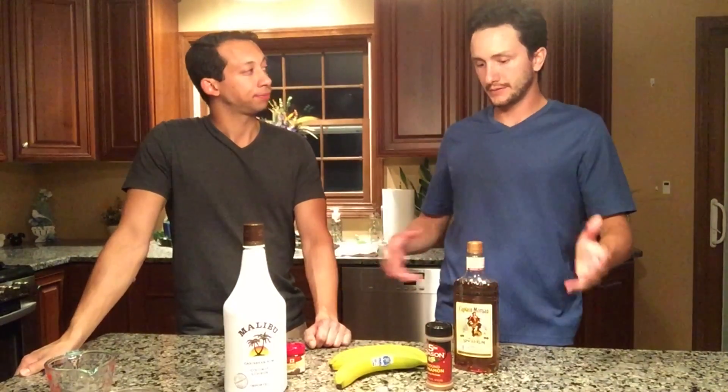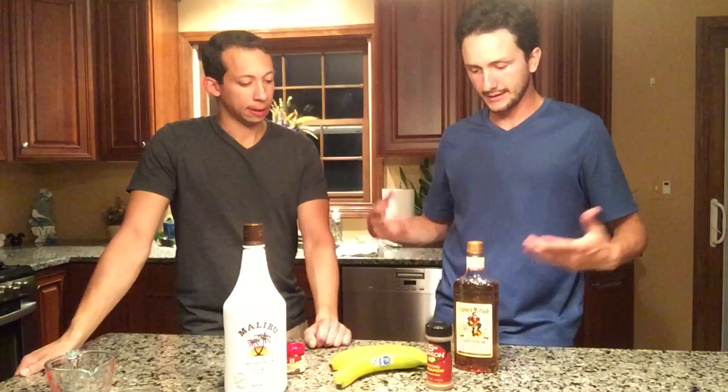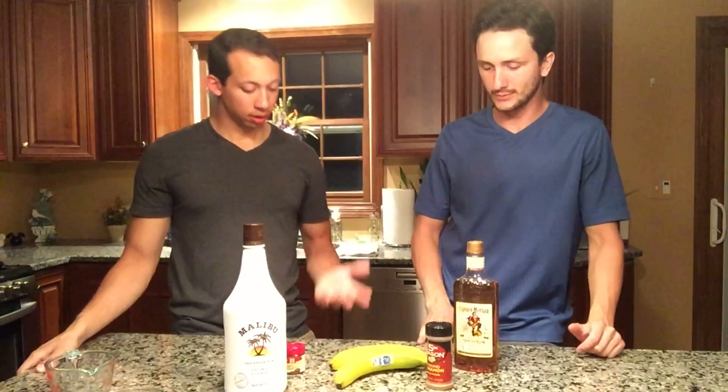Pedro. Shhh. This is a family show. Well, James, we've got a few different things in front of us here. How are we going to put together this banana foster? What's going in it?